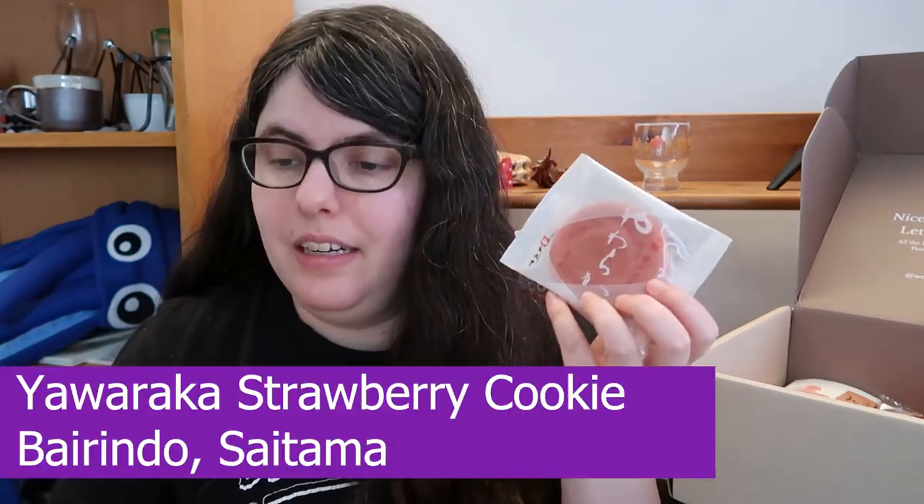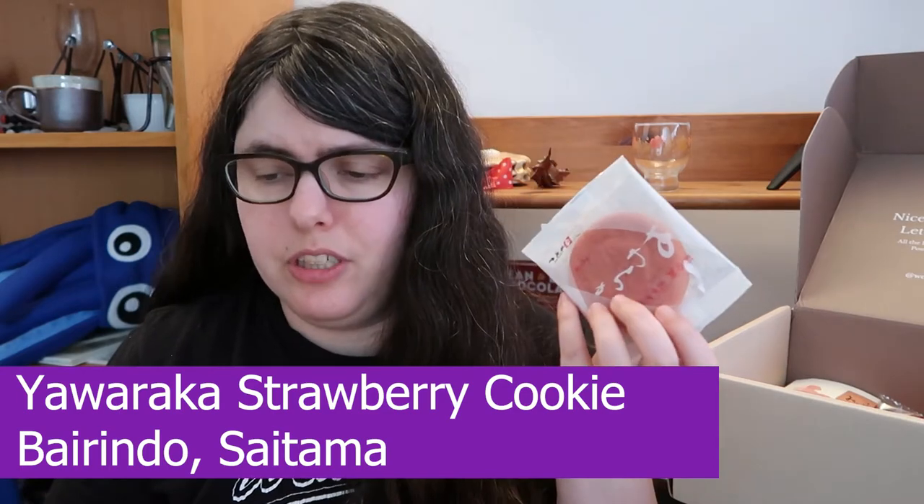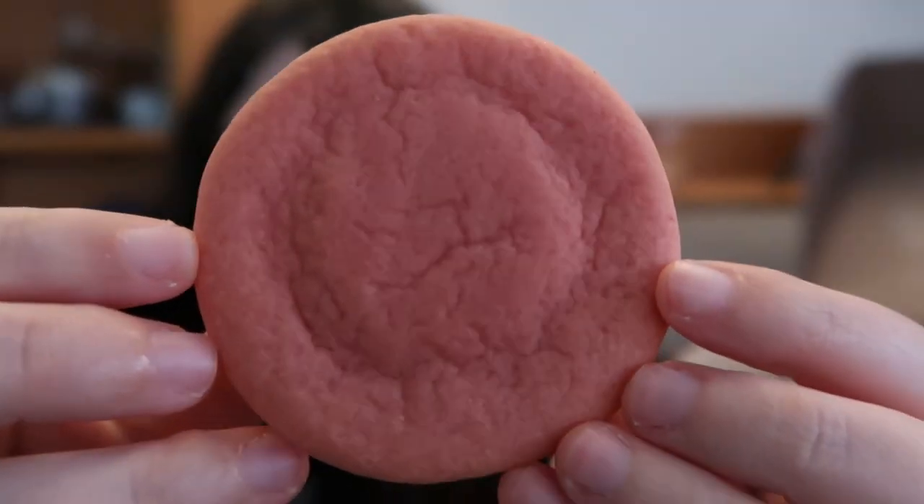Next we have the yawaraka strawberry cookie, and I'm curious to try this one because strawberry is always a risky one for me — I do have water on standby. Immediately what I'm smelling is freeze-dried strawberry. It smells like Special K — just straight up freeze-dried strawberry with a hint of cream. Cheers. This is a hard one to explain. It tastes like freeze-dried strawberries, then it opens into cream and milk. The problem is it is so soft. You think of cookies in the US, you think of a certain kind of softness — this is beyond that. This is trying to be like French toast tender.